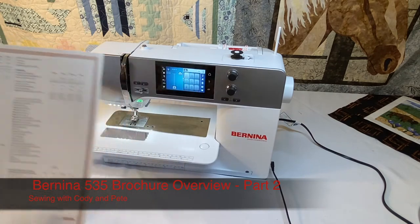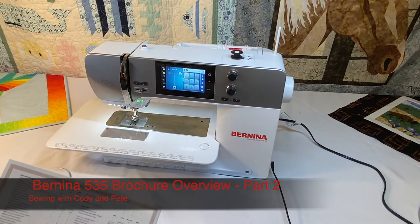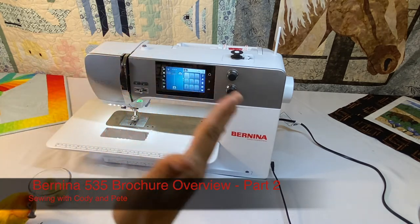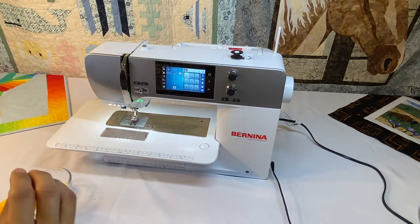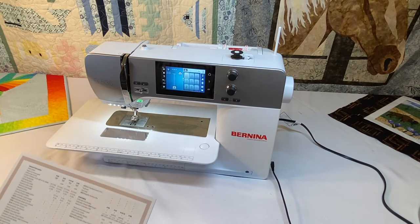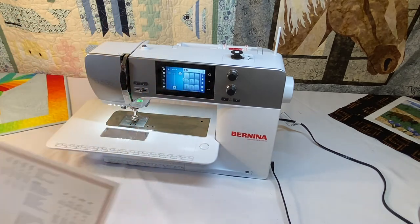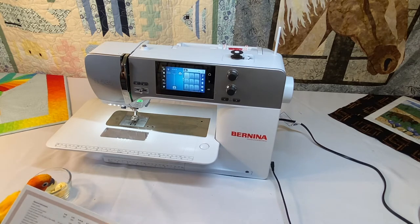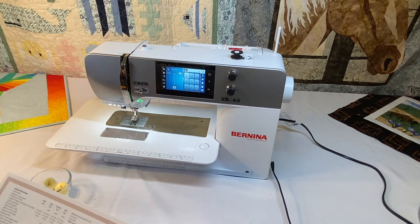This is where the machines really start to differ. We're not going to focus on trying to compare the 535, the 570, and the 590 — we're mainly going to focus on the 535 because they are so different. Stay tuned for videos comparing the 570 and the 590, because mechanically they're more similar than the Bernina 535. Pete and I will be going over the sewing and quilting functions of the Bernina 535.